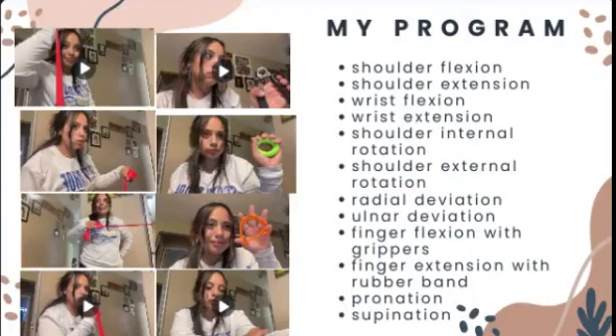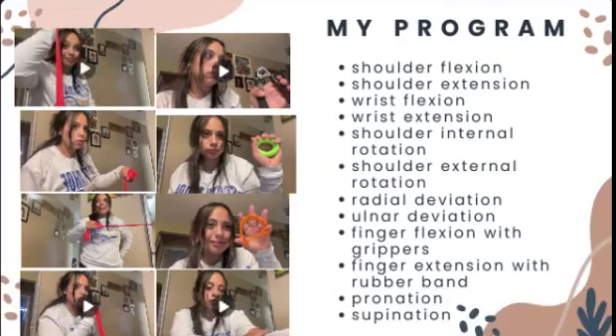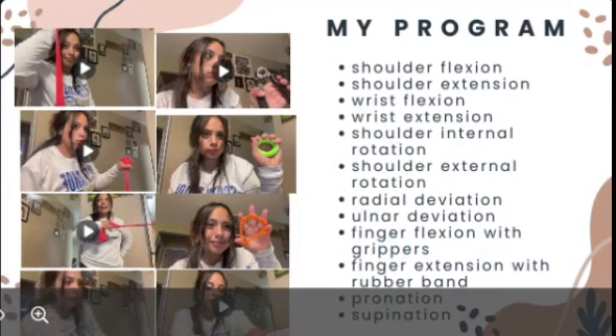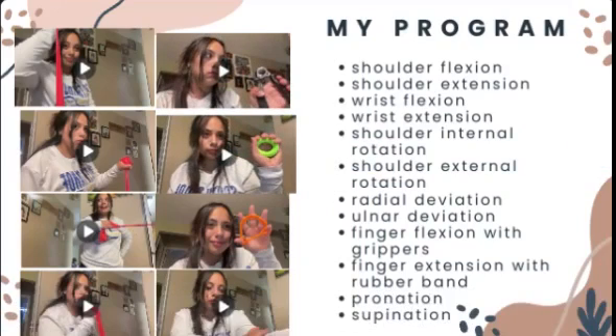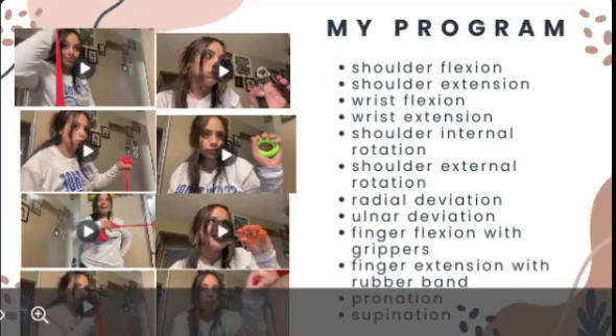Now for my program, there isn't enough space on the slides to show every exercise. However, this is shoulder flexion, wrist flexion, shoulder external rotation, radial deviation, finger flexion. The disc and the grippers are interchangeable depending on what the athlete is comfortable with. Wrist extension and pronation.